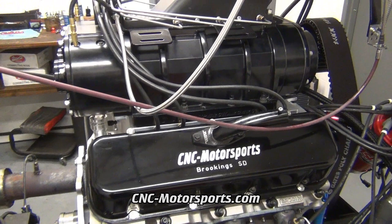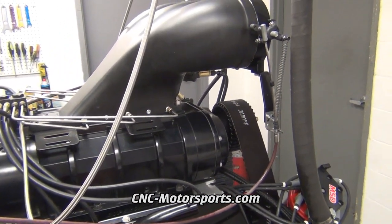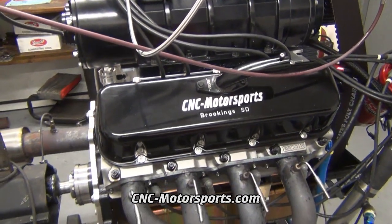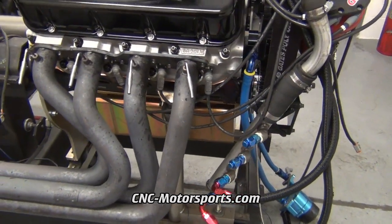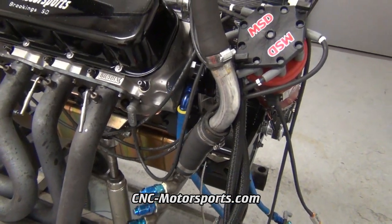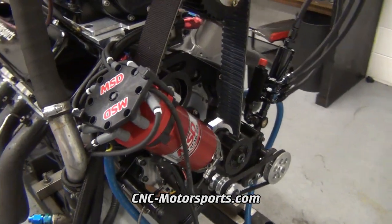This motor is 100% built and machined here at CNC Motorsports. We do everything. This is a pretty nice piece. Takes quite a while to build one of these. A lot of fabrication required. A lot of pieces do not fit out of the box. There is a lot of machine work required. It's quite lengthy but a nice running piece.